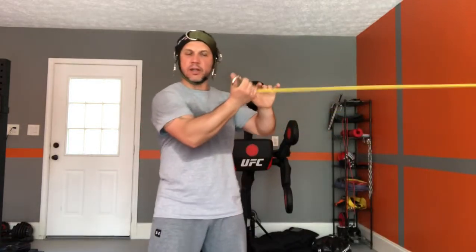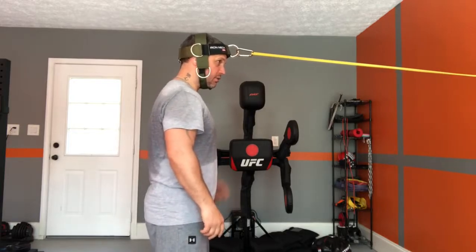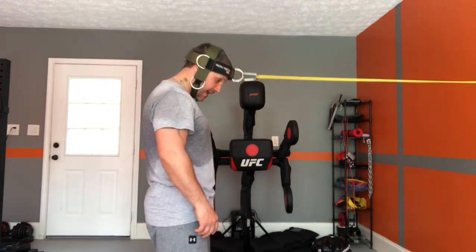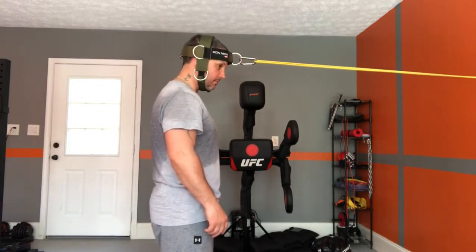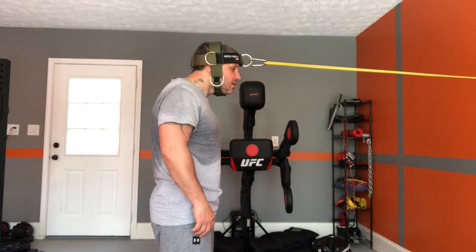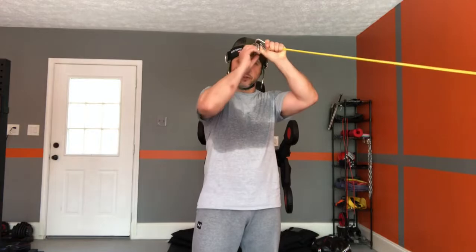I put the harness on, make sure it's really tight, and then I have my band attached to the wall with the clip. I start with the front clip and I do two exercises. The first one: I do pull backs — I bring my head back and then bring my chin forward, and I do this about 10 to 15 times. The second exercise: I'm pushing my head back and then sticking my chin up forward, back and forward — again about 10 to 15 times.